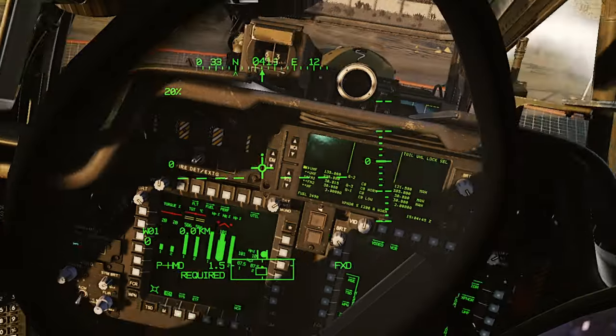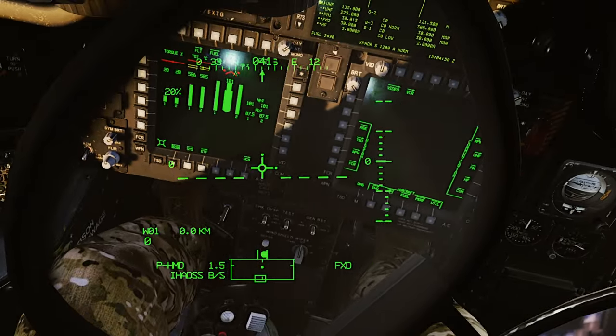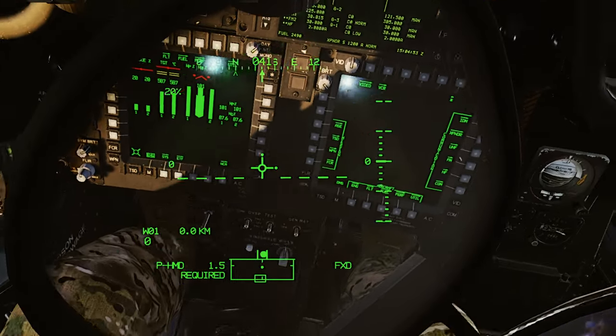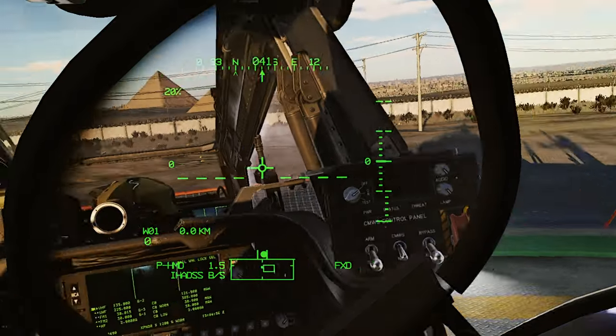Like I say, I don't know if it's a bug or if it's because I don't have a spring in mine and my sticks aren't completely centered when I'm starting up — causing it to do that. But if you're having the same issue, just hit the trim reset.